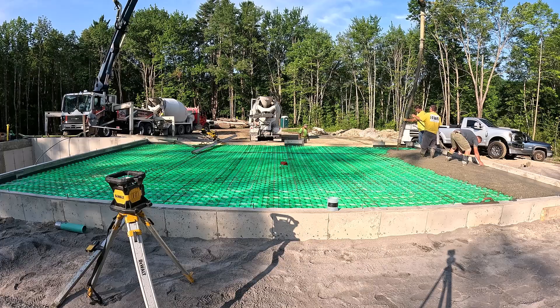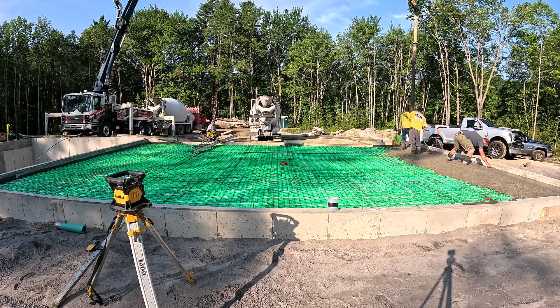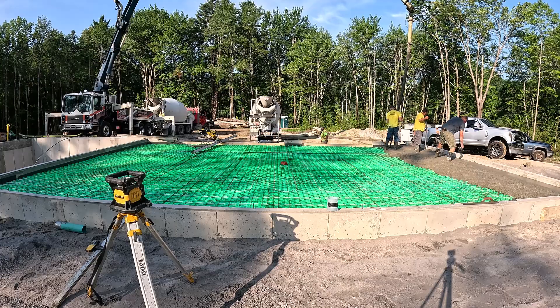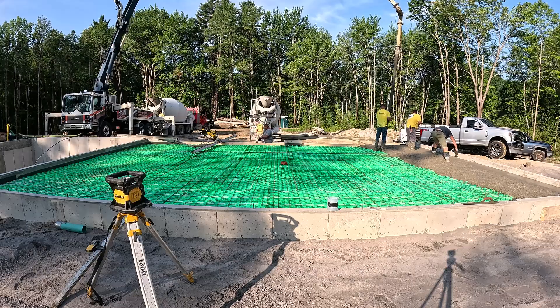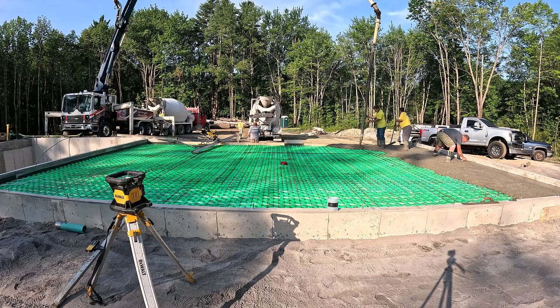But today let's just get this 36 by 28 garage floor poured. That green stuff we're pouring on — that's called crete heat. The reason people use that is for insulation for radiant heated concrete floors. You can see there are white radiant heat tubes that are pressed down into that crete heat. That's what it's for — to lay those tubes in there, press them down, and it holds them in place, as well as insulates the floor so the heat goes up into the concrete, not down into the subgrade.